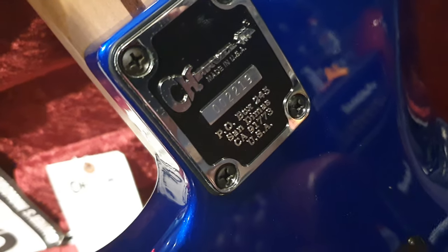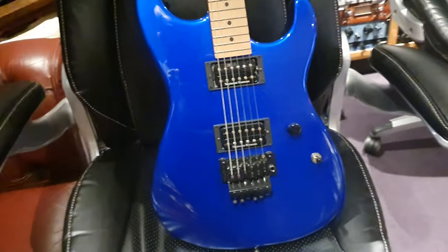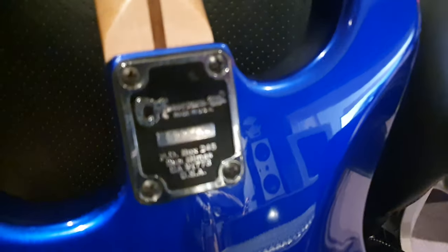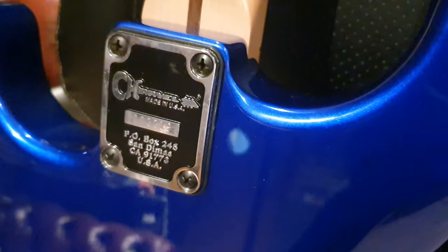On the back you've got the 3D neck plate that Charvel's famous for — 00221-9. If you want to see something really cool, go on my channel. I've got the first-ever Charvel, first-ever serial number Charvel on the channel. Look at what the neck plates look like on it and the other Charvels. It's really cool to see the evolution and how far they've come. They're not a whole lot different, but they almost look like they were handmade.